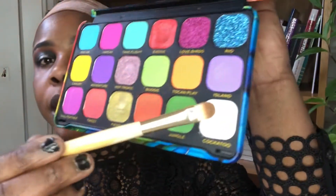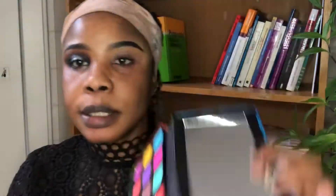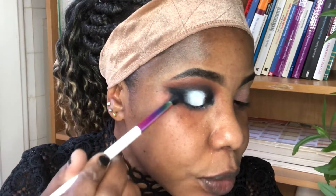I'll be using this white color on the palette. Then I'll go in with the black just to blend it.